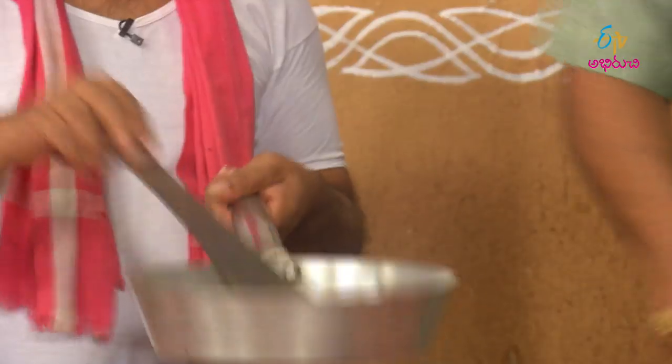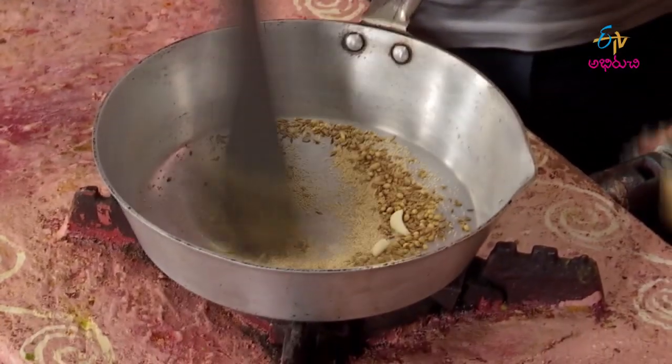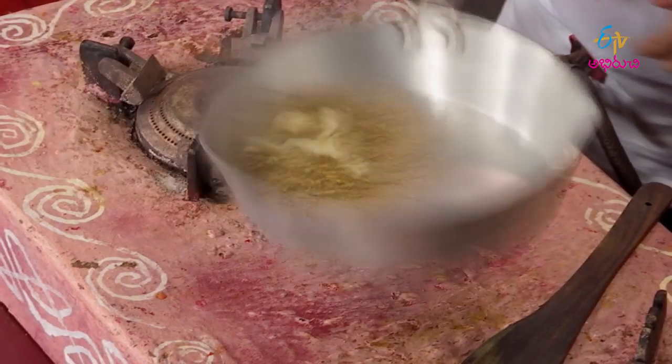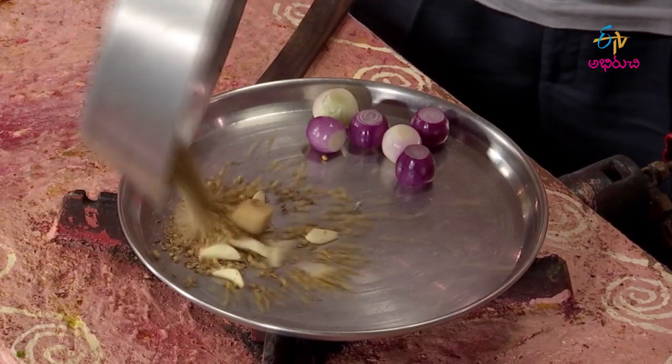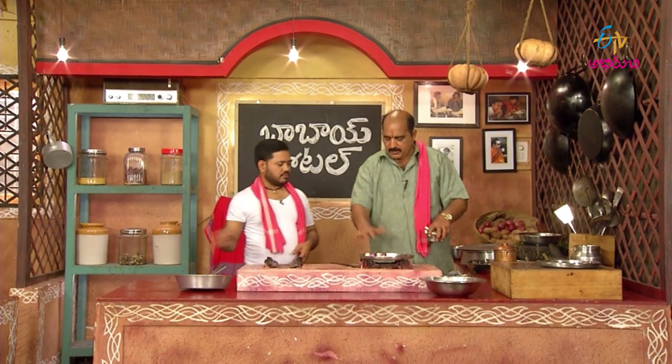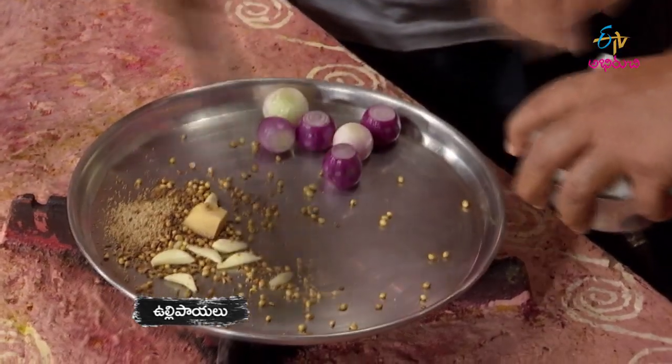I'm going to cut the rice and put it in. This bread is cooked.